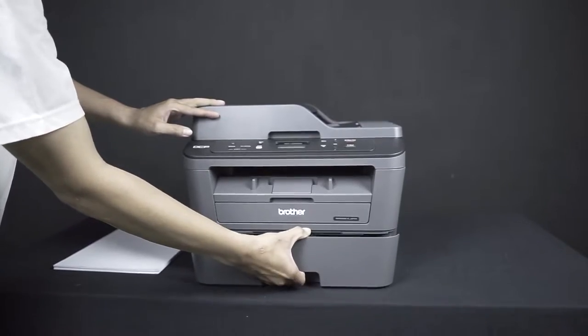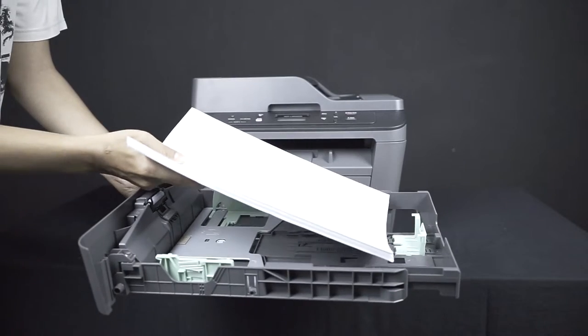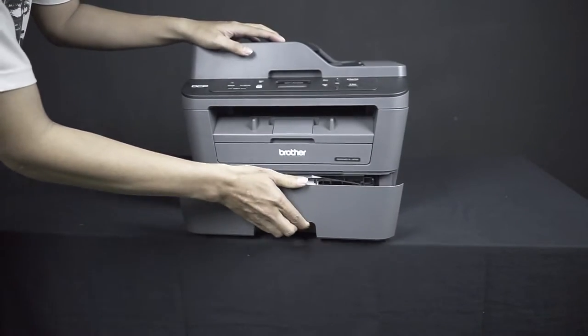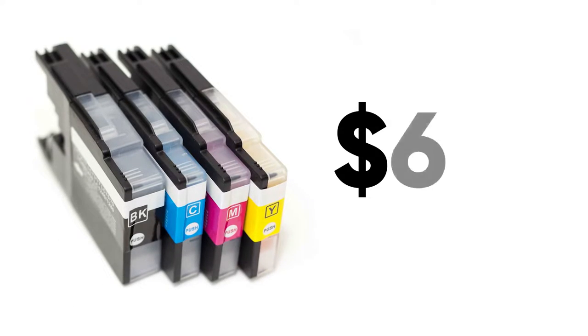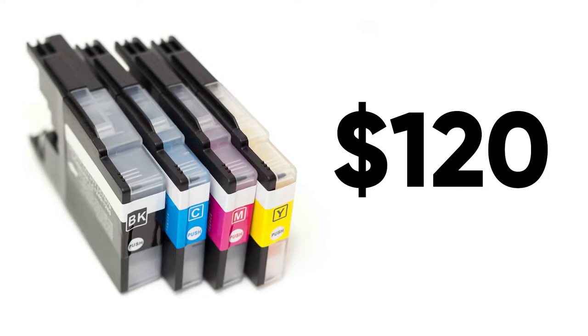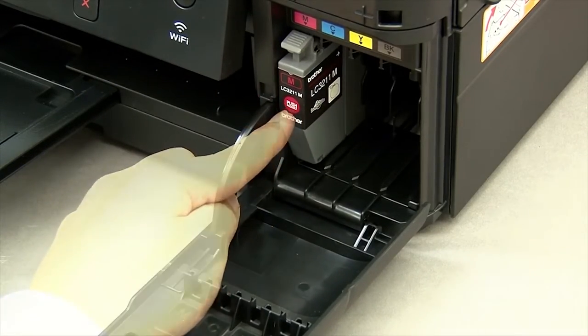It also comes with a DR-630 replacement drum rated for 12,000 pages — that's a lot of pages, and if you don't print very often it could last you for many years. That alone is valued at around $80, so that was a pretty cool freebie. Inkjet printers usually cost at least $100 with ink cartridges costing around $30 a piece, times four cartridges.